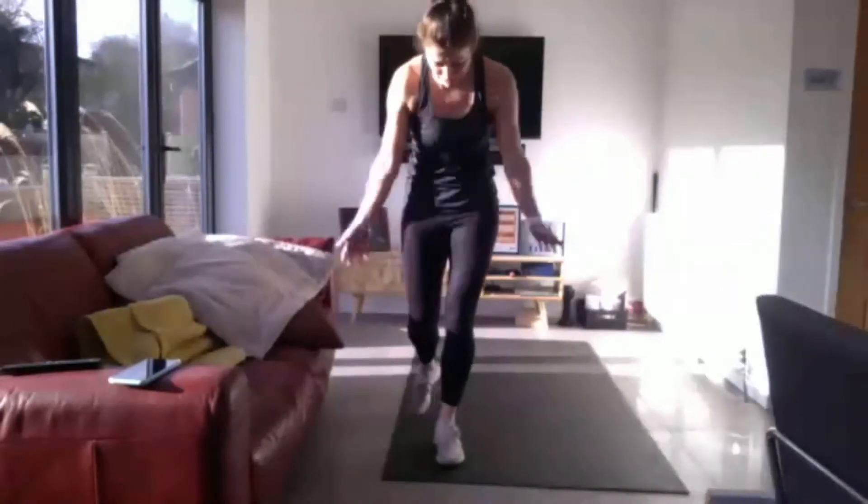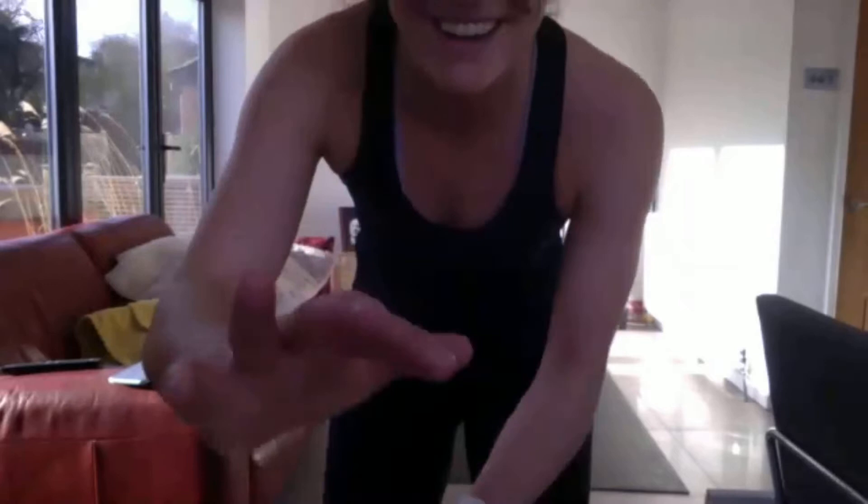I'm coming to mute you, and say goodbye Aya. I'm coming to mute you. I'll just show you the time instead.